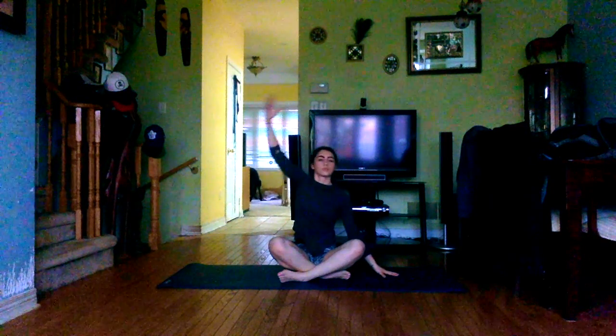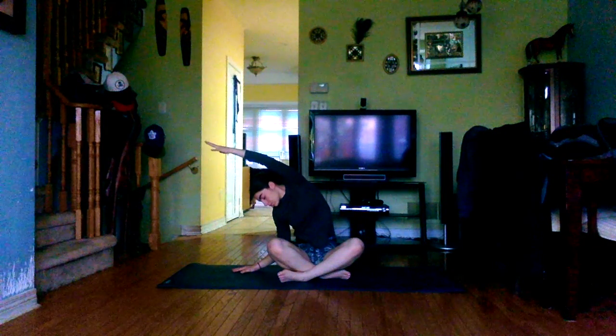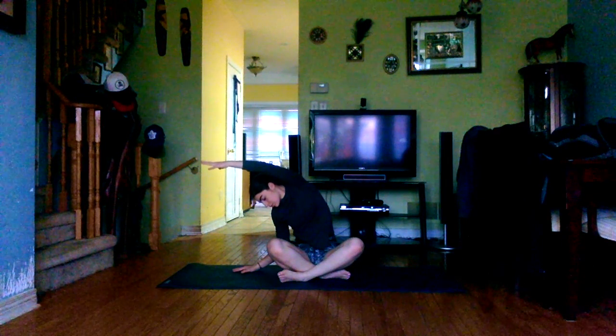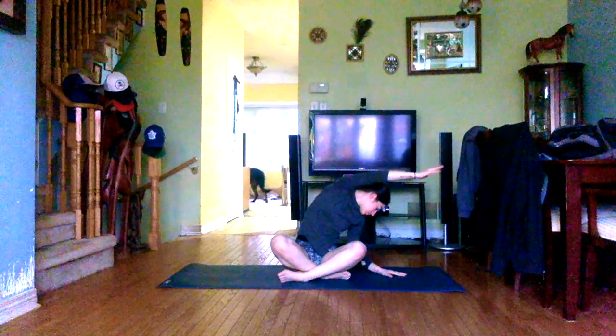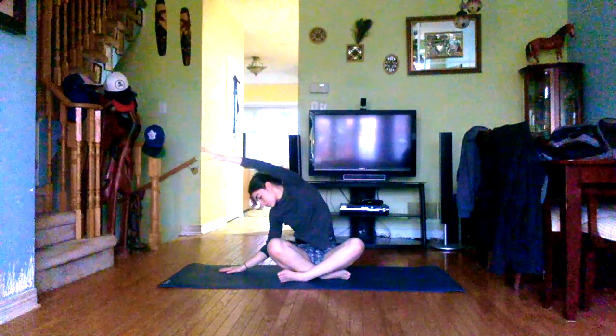Energy in the fingers, exhale, release the right hand onto the mat. Take the left arm up and over — tendons in the left hand spreading nice and wide, long fingers, long side body. One more each side: exhale, take the left hand down onto the mat as the right arm sweeps up and over. Exhale, release the right hand as the left arm comes up.